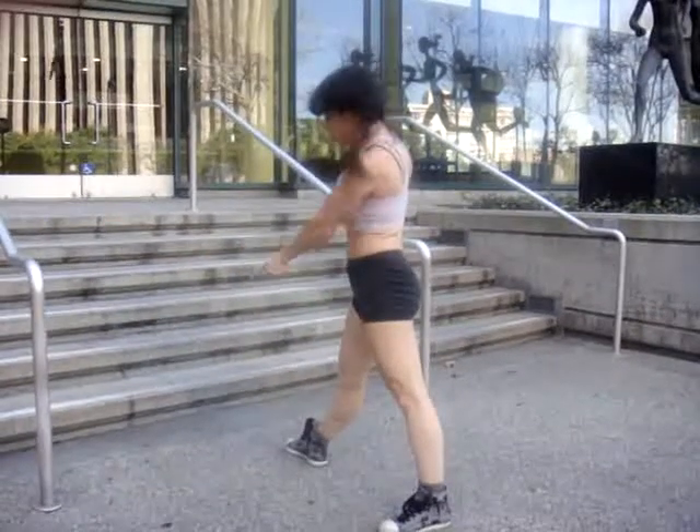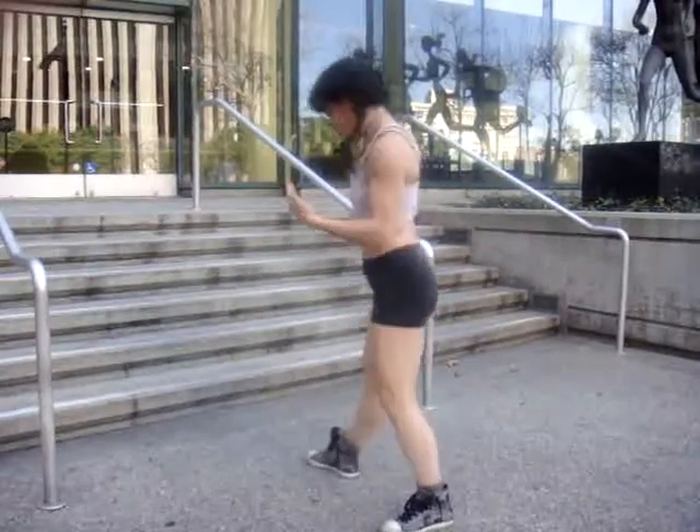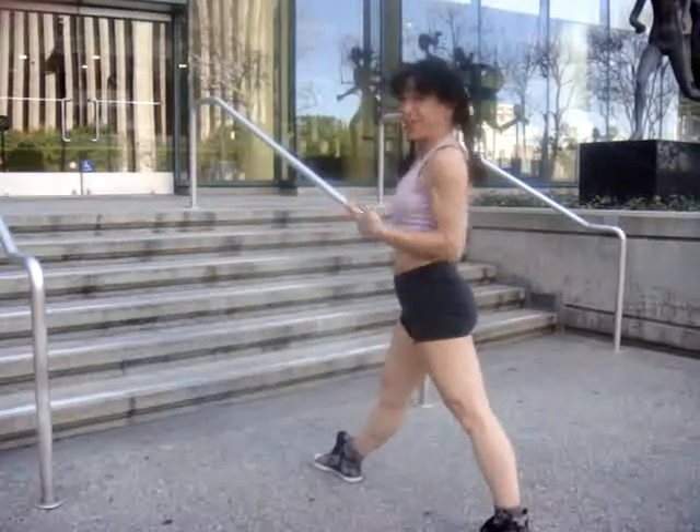And then I'm going to back up so my hands are a little further from the base of the stairs. Hopefully I'll land on a lower step.